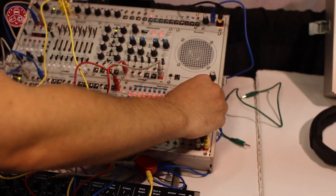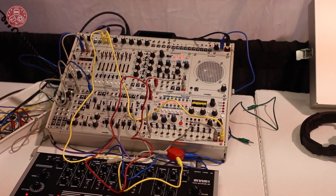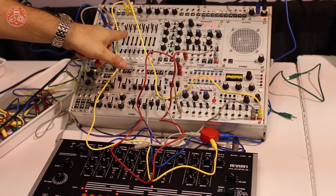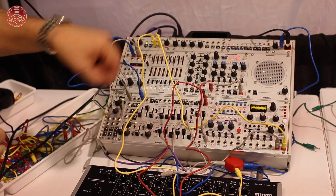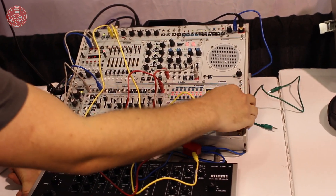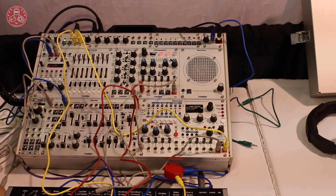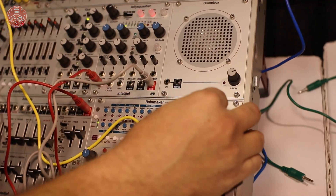Anyway, we should probably play some sounds. Just put my headphones on. So right now there's just a simple sine wave coming in, being sequenced by the Metropolis and coming from the Atlantis. I'll try some other waveforms too. But as I bring in the wet-dry, I'm going to load a preset here. So you can hear the cascading delays.